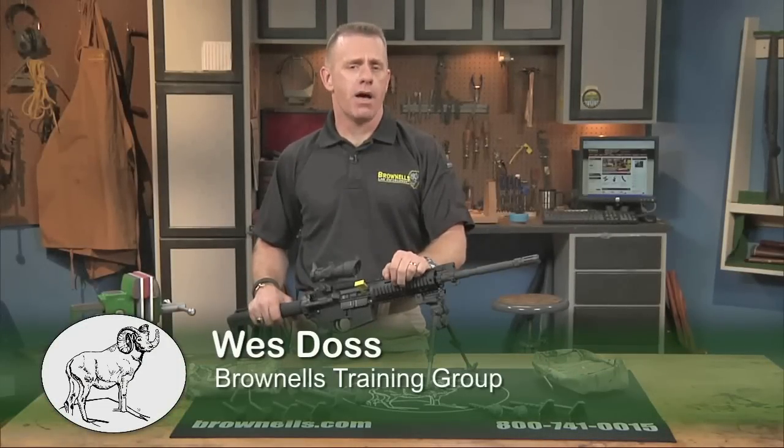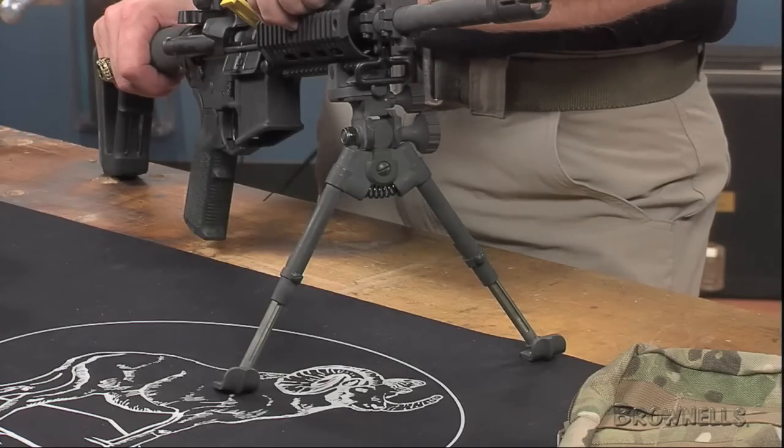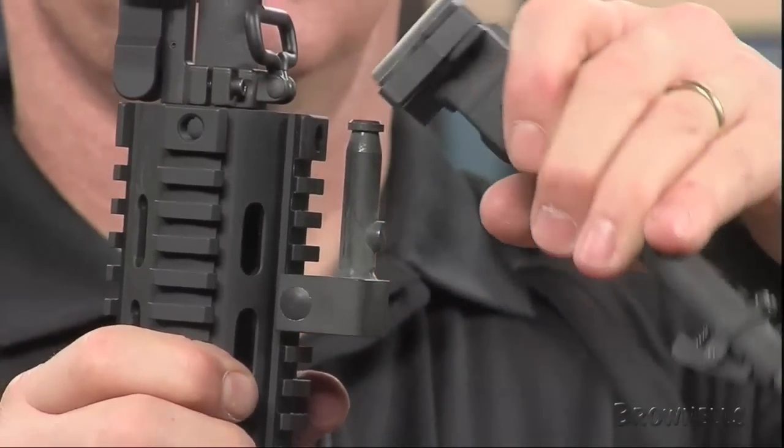The Kang's Firearms Versapod Picatinny Battle Packs carry Model 50 bipods whose integral adapters clamp directly to a MIL standard 1913 Picatinny handguard rail, making setup for long shots fast and easy even with gloved hands.